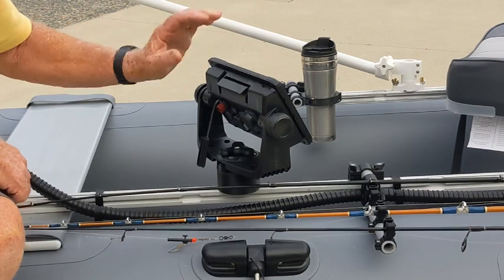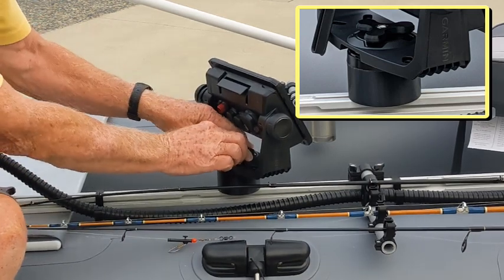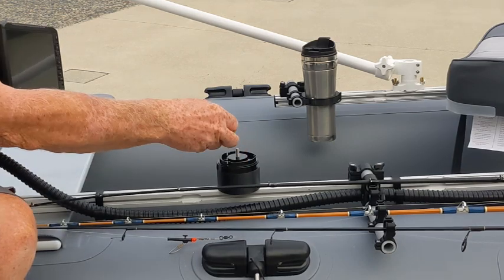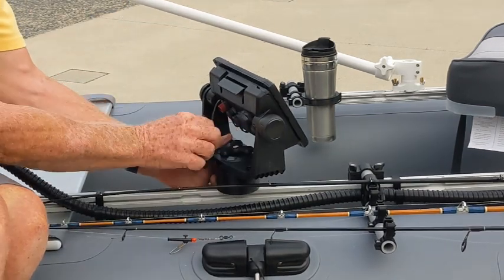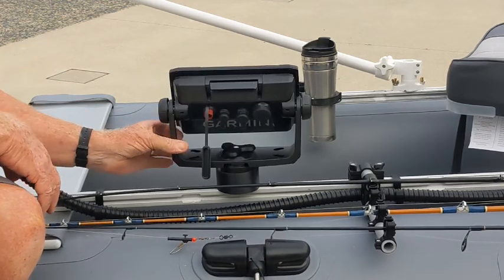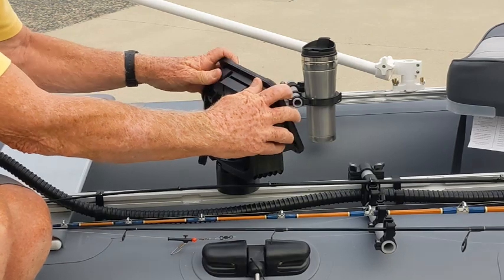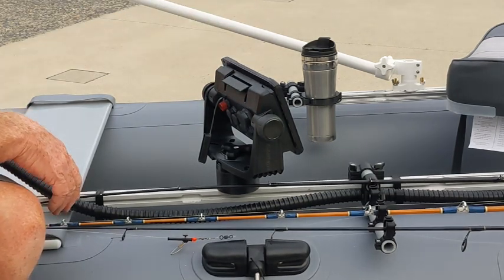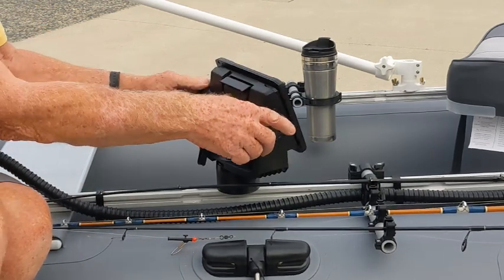The next thing is the mount for the fish finder. This happens to be a Garmin EchoMAP — I believe it's a 74 — and it has a nut-track bolt that comes up. To remove it from the boat at the end of the day, you can take that off, or slide this off the track and pop it out and put the clamping knob back on. This mount takes advantage of Garmin's built-in rotation ability, so you can rotate the mount any way you want, giving you a lot of flexibility. I run the transducer cable from the rear, under the floor, and come back on top of the floor over to here, so I have very little cable. I like to keep a really clean floor, especially for fly fishing.